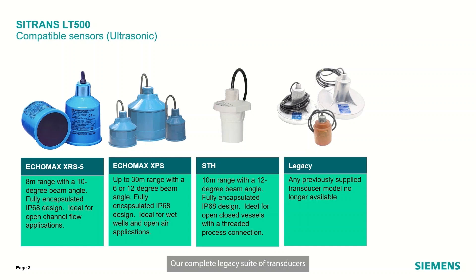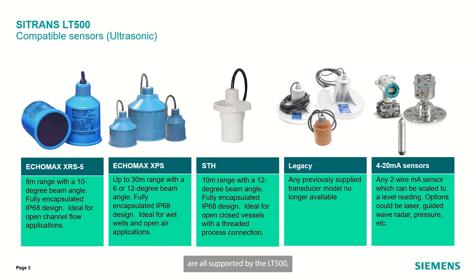Our complete legacy suite of transducers, all the way back to the original supply that we have ever created out of the factory, are all supported by the LT500, as well as any 4 to 20 milliamp device — could be pressure, could be a radar device, anything that could be scaled to level — can go into the ultrasonic version as well. Those are our supported sensors on the ultrasonic side.